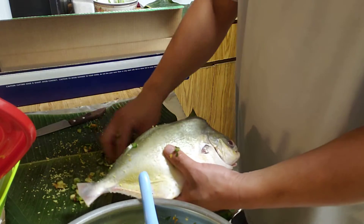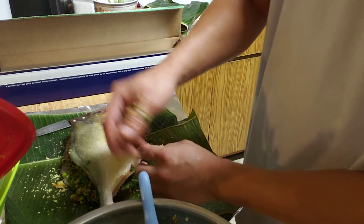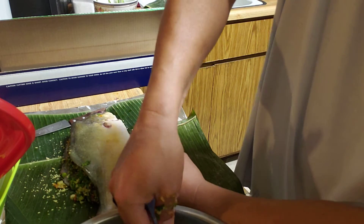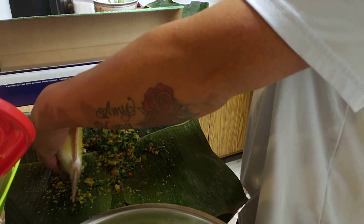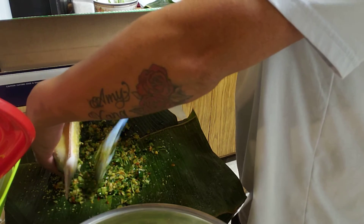My wrap — I got banana leaf. I wrap them up with banana leaf, and after the banana leaf it will go for a foil wrap on top.